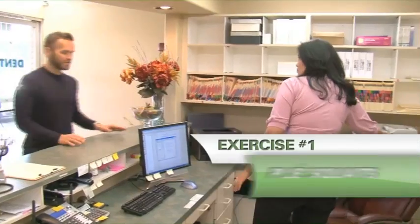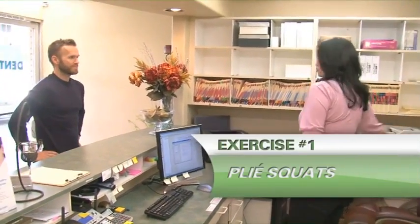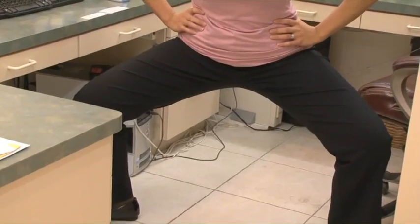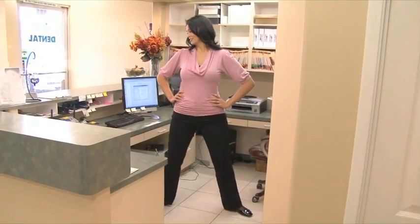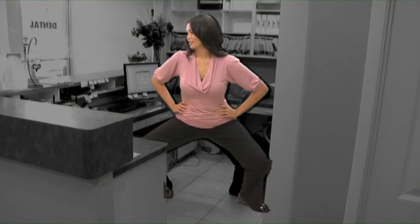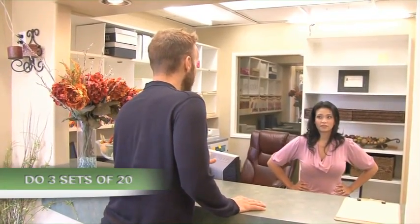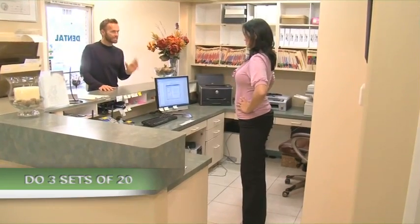Go ahead and stand up and push your chair away. Put your hands on your hips, open your legs up wide, keep your chest up nice and tall, and go into a plie and down. Keep going — up and down. It's really important to keep your shoulders back and your abs strong, sinking your hips down. You want your quads to be almost parallel to the floor. If you did three sets of 20, that would be a great start.